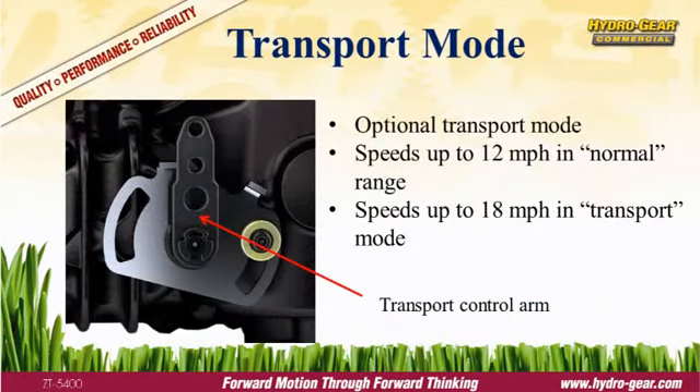Time is money and the ZT5400 saves both. The ZT5400 is available with an optional two-speed transport mode. In the normal range, the ZT5400 can mow at speeds up to 12 miles per hour. When you're ready to dump grass or move to another job site, simply flip the control arm to transport mode and you can run up to 18 miles per hour, saving time and money.